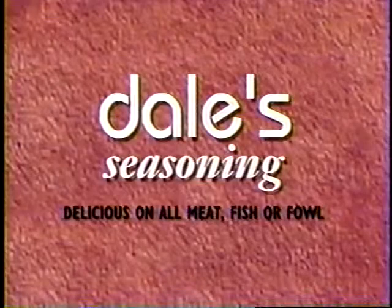And also by Dale Seasoning — delicious on all meats, fish or fowl.